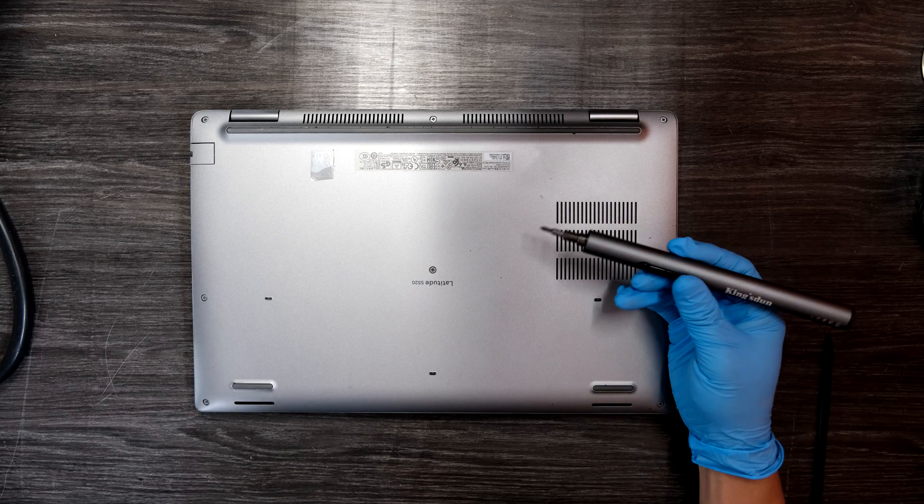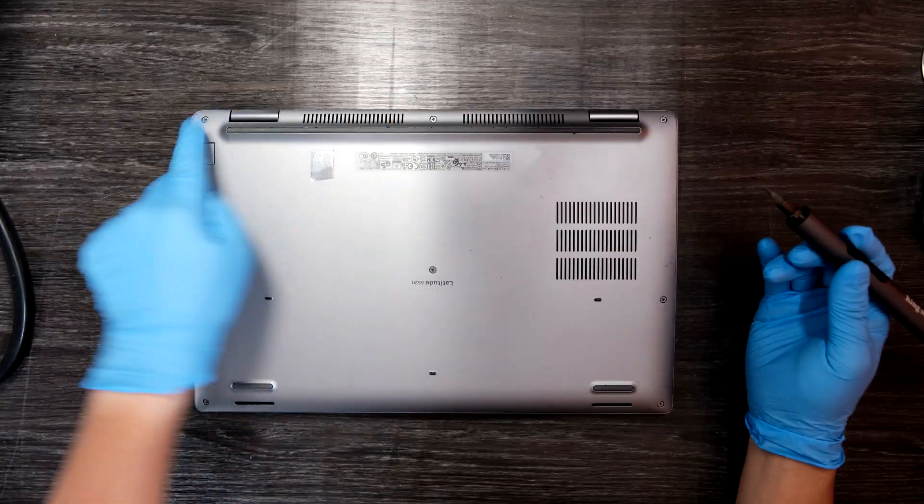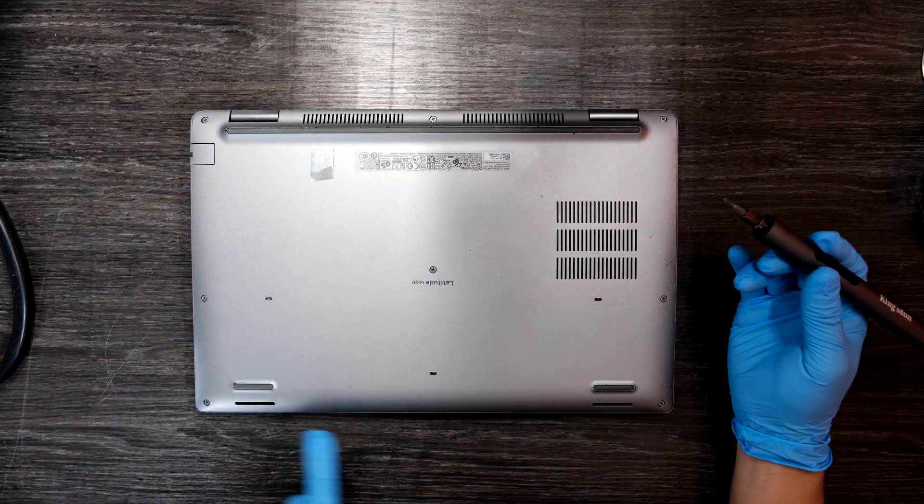So grab a Phillips head screwdriver and try to remove all the screws that we see. We have one, two, three, four, five, six, seven, eight screws total.